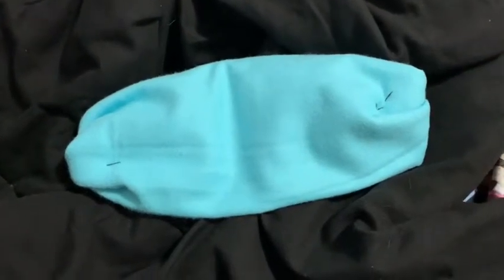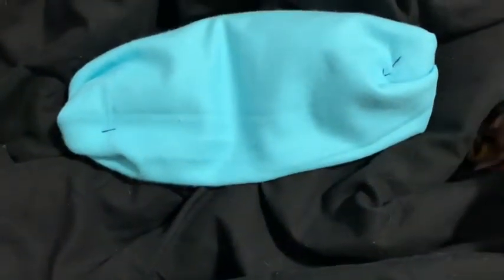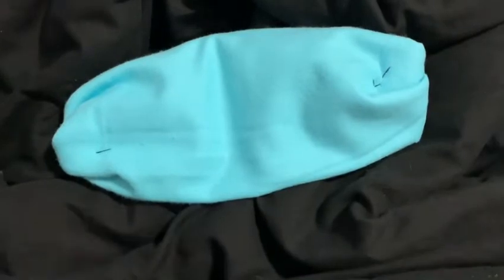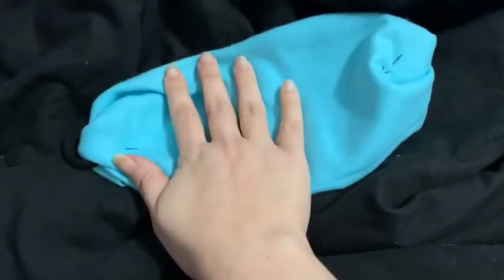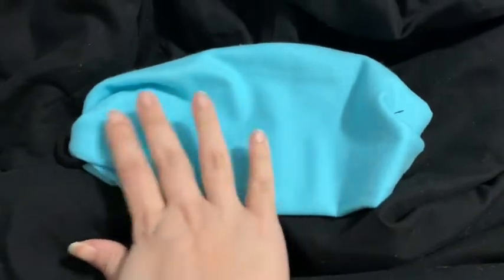Hey friends! I'm just here with another of the many mask tutorials that are going around right now. I have made probably about six different models of masks and this one is by far the easiest. If you can sew a button you can make this mask. You don't need a sewing machine and we're calling this the messy mask.